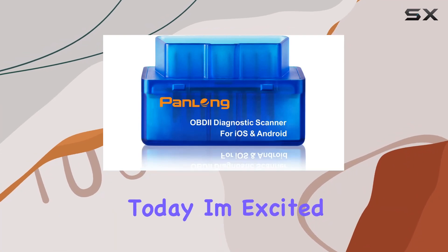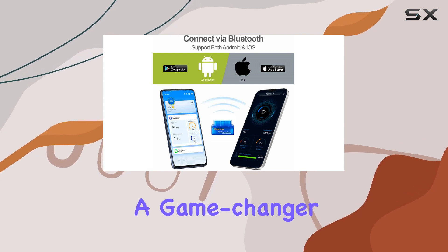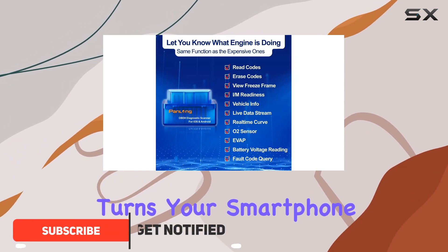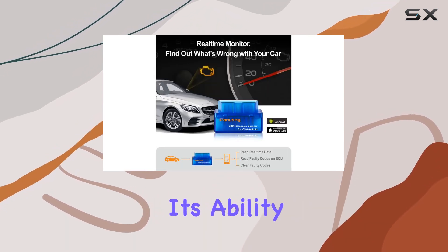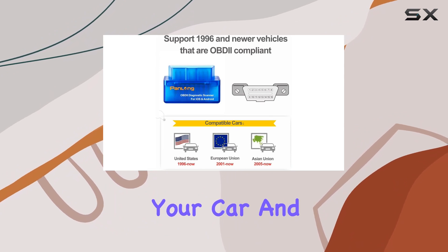Hey everyone, today I'm excited to talk about the Panlong OBD2 scanner, a game changer for car enthusiasts and DIY mechanics alike. This Bluetooth scanner seamlessly turns your smartphone into a professional-grade diagnostic tool, supporting both Android and iOS. What sets this apart is its ability to multitask — you can stream music, monitor your car, and even enjoy a Wi-Fi hotspot simultaneously.